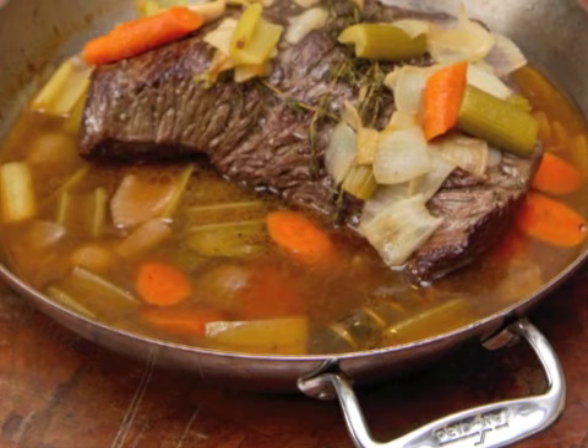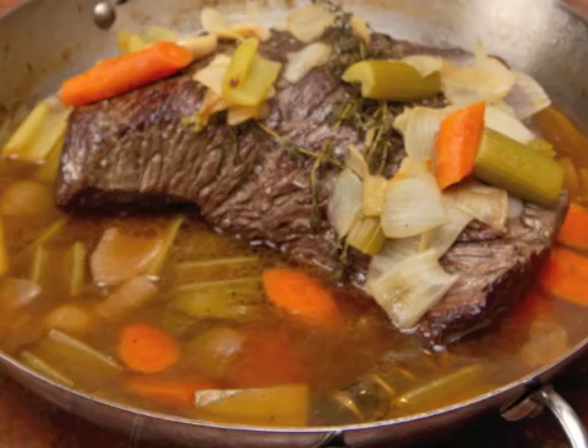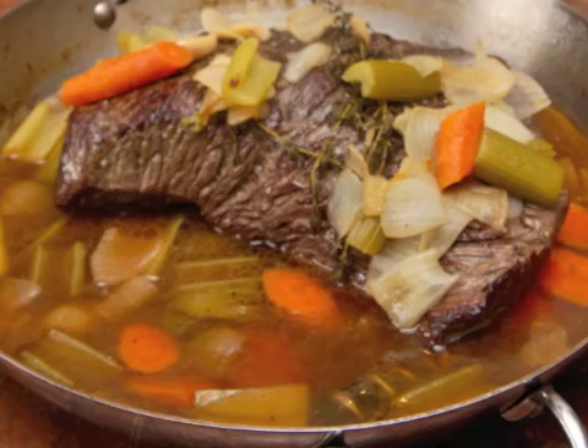When the meat is done, remove it from the pan and place it on a platter for slicing. If the pan juices are too thin, you can thicken them with flour dissolved in hot pan juices in a ratio of two to one. Spoon the vegetables onto the platter or into a separate bowl, and your braised dish is ready to serve.